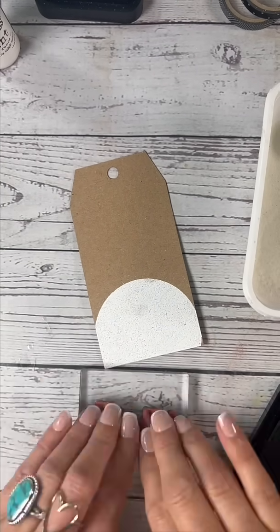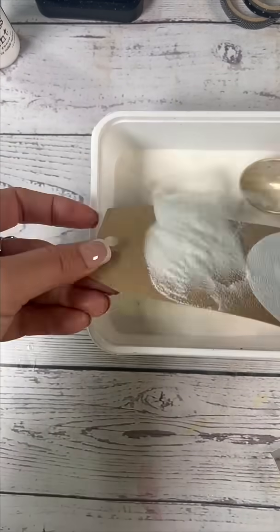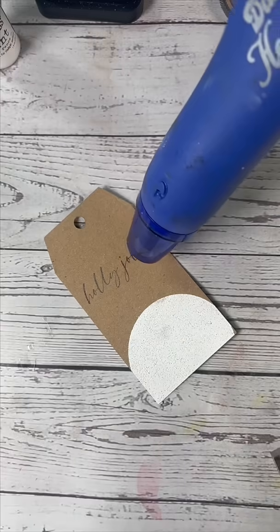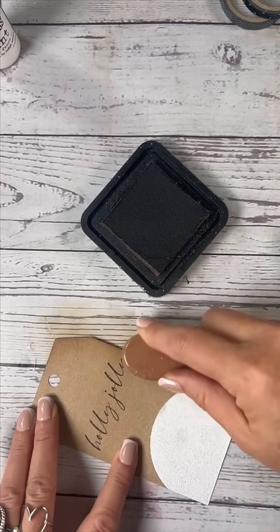Next we're gonna stamp the sentiment — the one I picked for this one is called Holly Jolly. Then we're also going to emboss that sentiment so that it stays in place and there's no smearing. Emboss away!